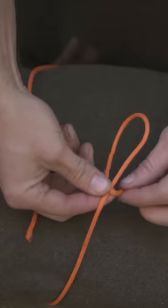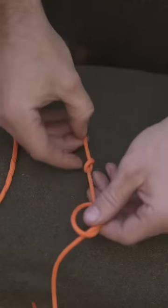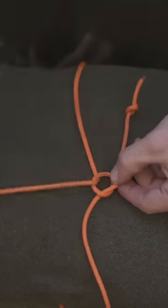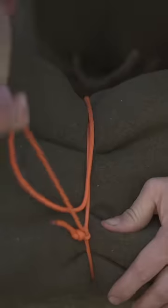All you do is wrap your object and tie a simple overhand knot just like this. Now tie another overhand knot right above that one on the same line. Take the other end of the rope and feed it through the hole in that first overhand. Now as you start to pull tension on it, the two knots are going to jam together, giving it the name the Canadian Jam Knot.